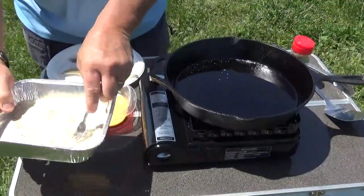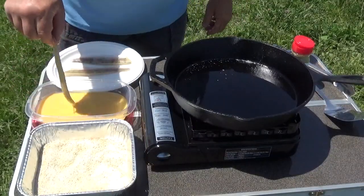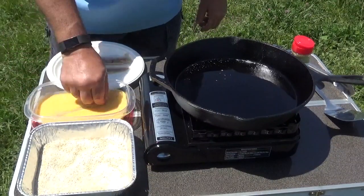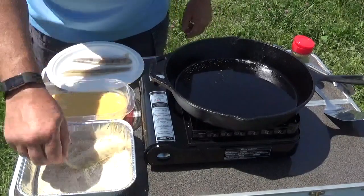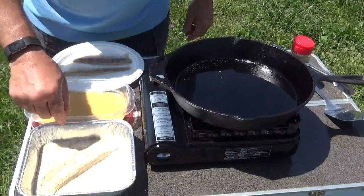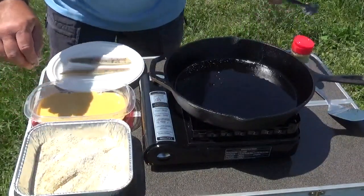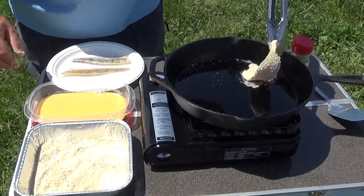Mix it in, mix it in. Take our fish, dip it in the egg, then into our breadcrumbs and flour. Give it a little shake and into our hot oil.